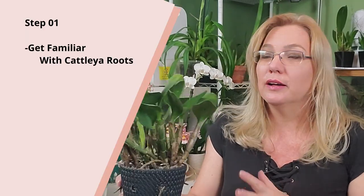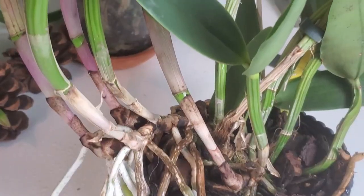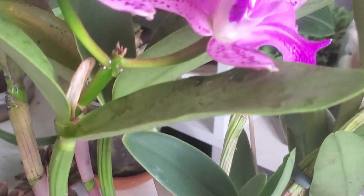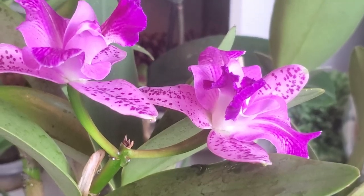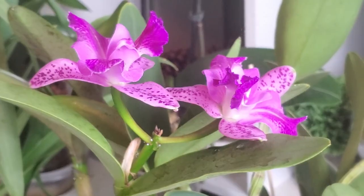The first thing you want to know about a Cattleya orchid is that their roots are going to be different than the Phalaenopsis orchids, which we're probably more accustomed to. Their roots are probably going to stick more to the pot. They're going to be thicker and stronger, and they're going to break more during the repotting process. That's why Cattleyas hate — they detest being repotted — and that's why we have to take extra care and extra precautions when we repot this orchid.